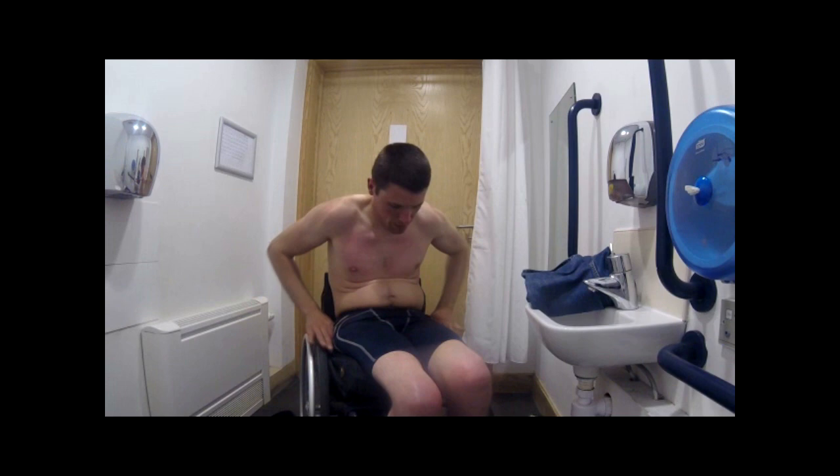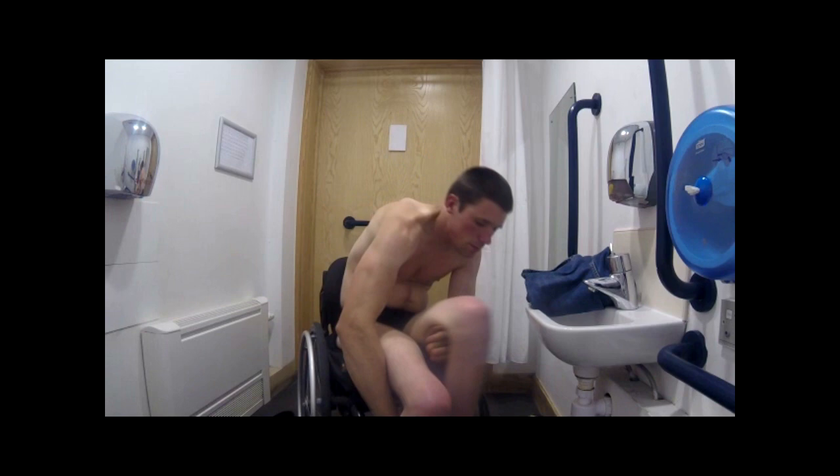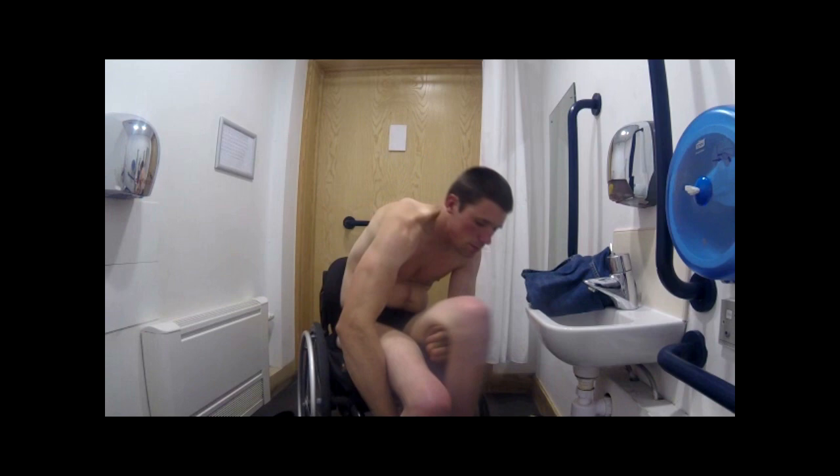To remove my shorts, I lift myself with my palms and scoop the waistband with my three fingers. I will go into this in more detail later, so don't worry if you missed it here.